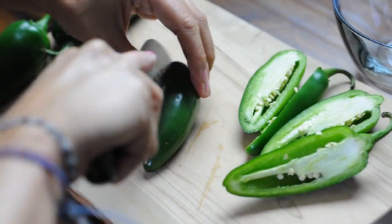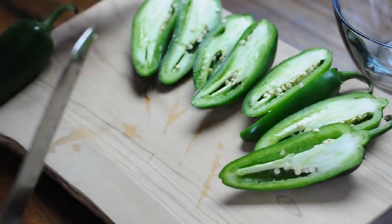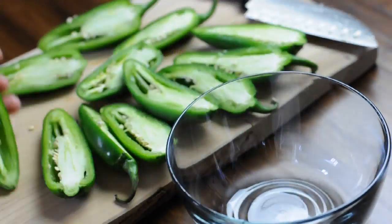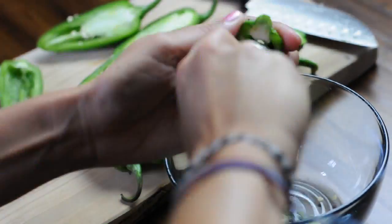You're going to cut the jalapeños in half, making 24 halves. You can also easily halve the recipe if this is too many, and then just use a half a tub of the cream cheese. Next you're going to de-seed the jalapeños.